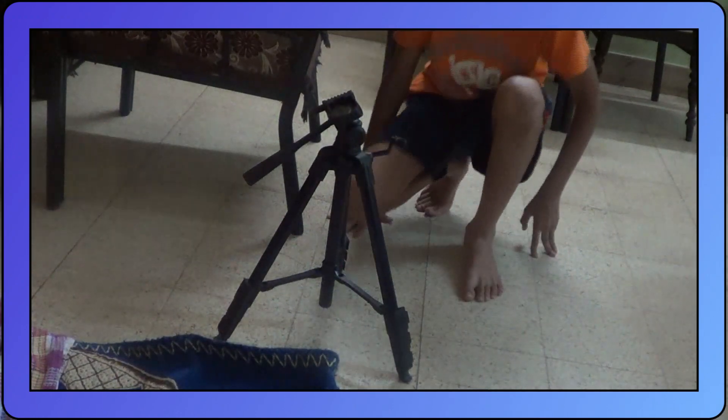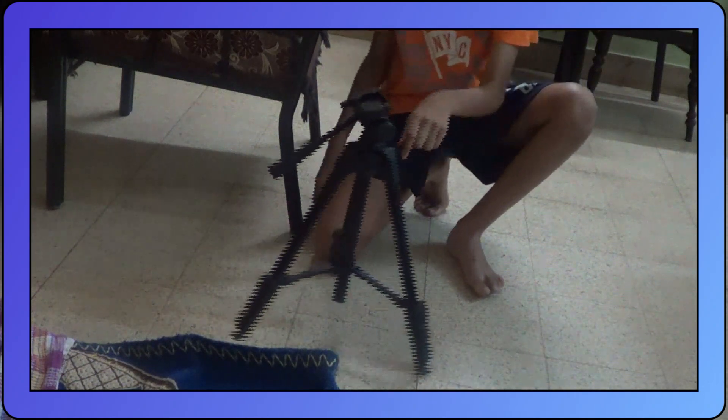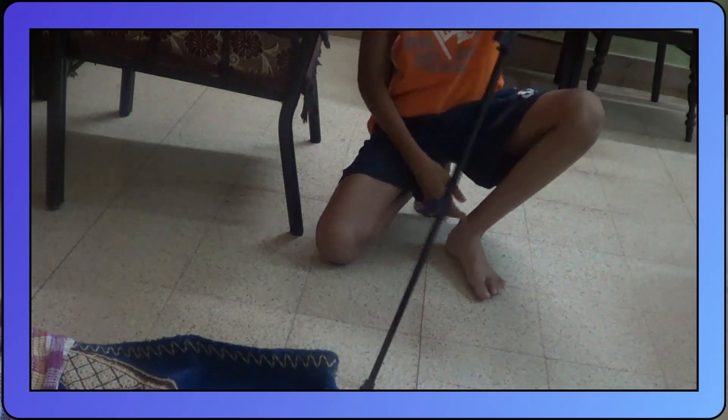What this stand provides is three levels of height — one, two, three — the same for each side.